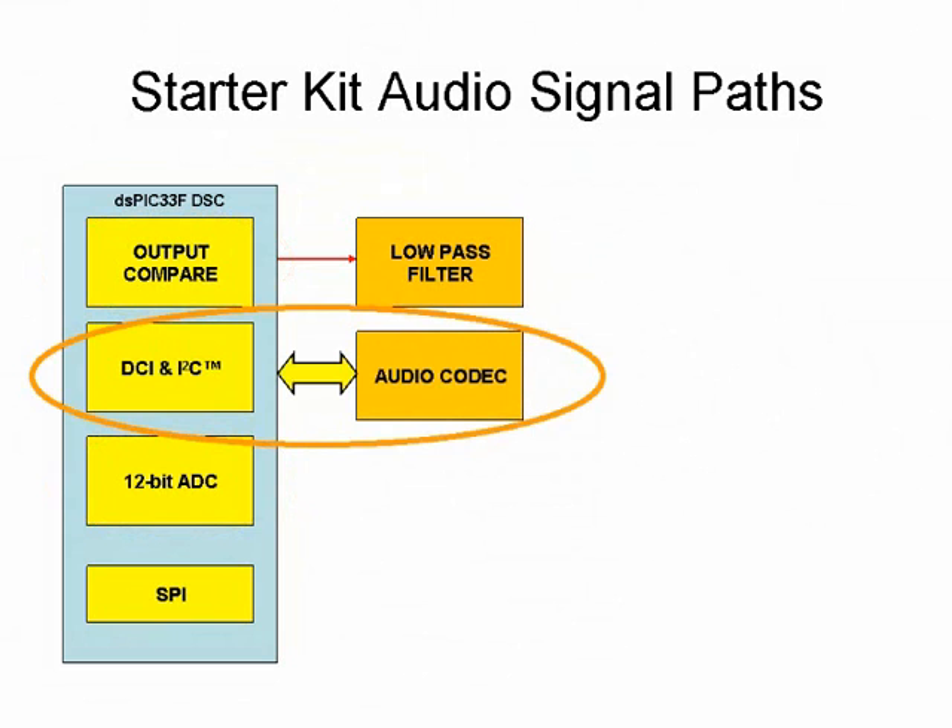The second, or audio codec method, uses the external codec for the analog-to-digital and digital-to-analog conversion process. The audio codec communicates with the dsPIC 33F device via its versatile Data Converter Interface or DCI module and the I2C module. The dsPIC 33F device uses the DCI module to communicate audio data with the codec and the I2C module to provide control information. The codec is capable of performing 16, 24, or 32-bit conversion at a maximum sampling rate of 48 kHz, making it ideal for applications that require high quality audio processing.